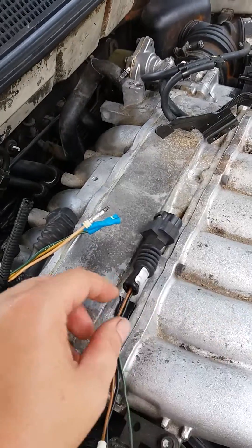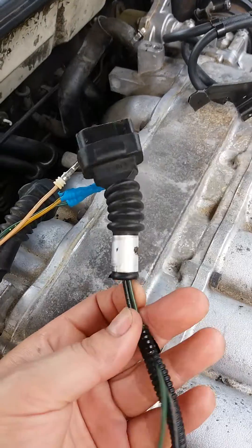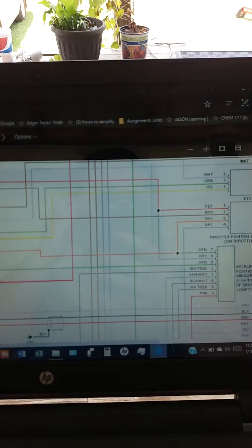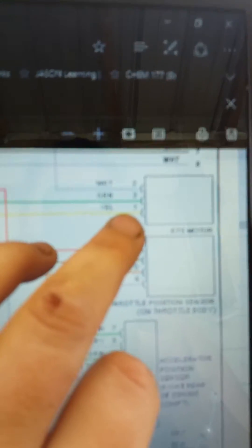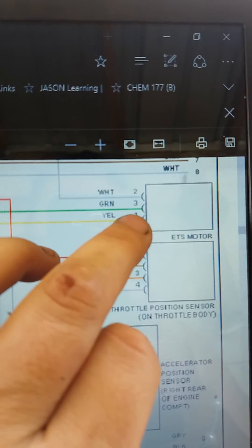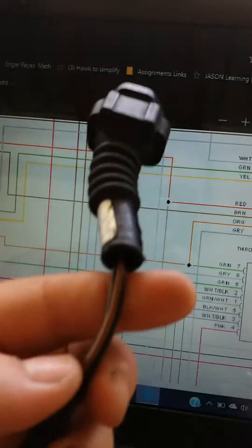So which one connects to what? Because the wiring diagram doesn't show this — it really only shows these wires right here. We've got green, white, and yellow. Let's go look at the wiring diagram. Here's the ETS motor and here's the wires. It shows one is yellow, two is white, and three is green.